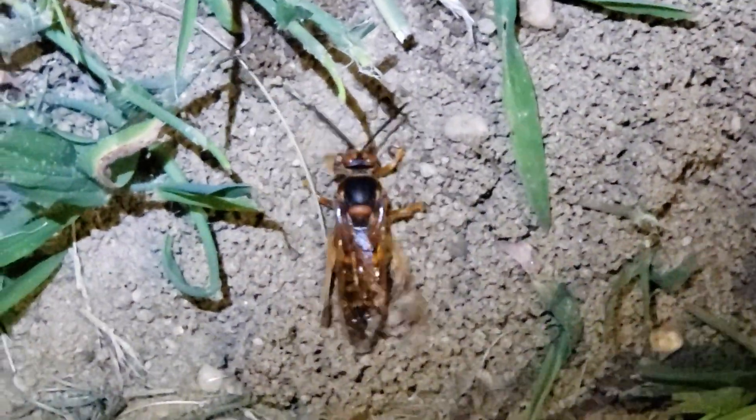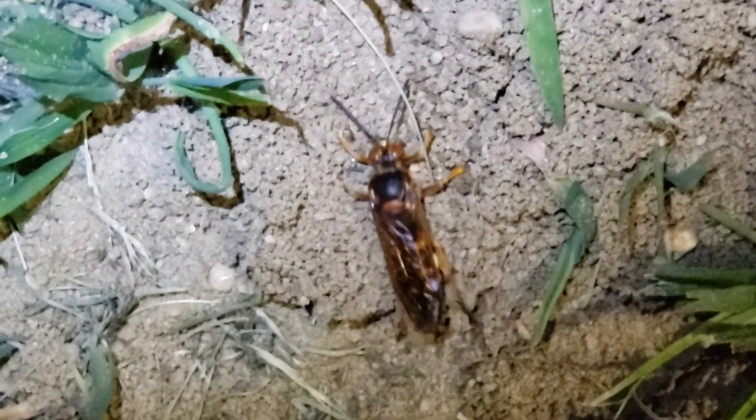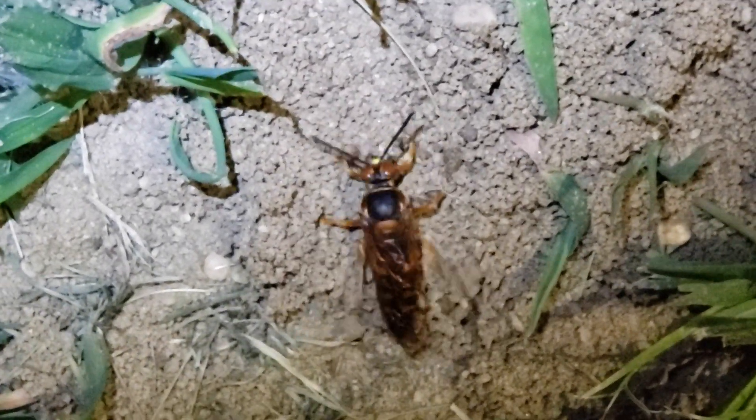Now they may look intimidating being over an inch and a half long, but unless you're a cicada, or if you directly grab them or step on them, they're harmless.